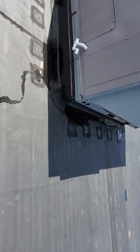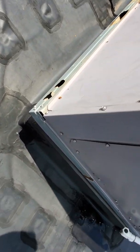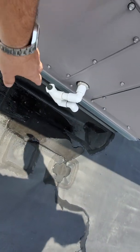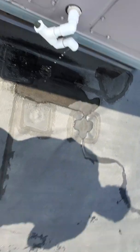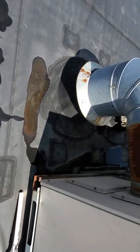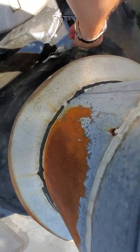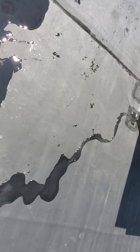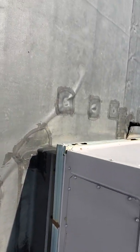Another HVAC unit for Rinaldo's is right here. This is a condensation pipe right here. It's attached. It's working good. I don't see how it's going to leak.